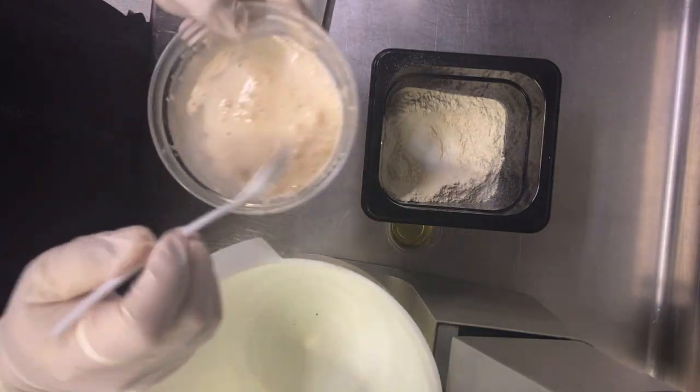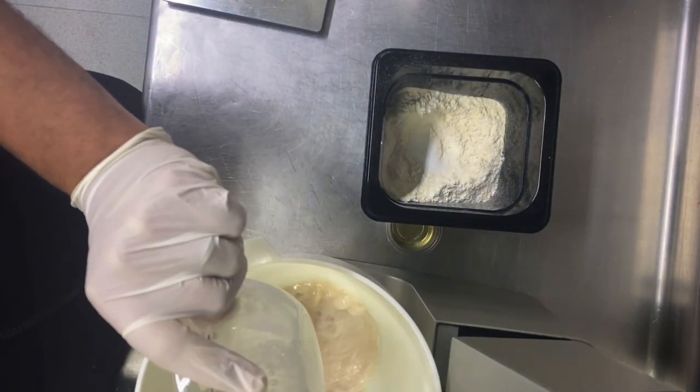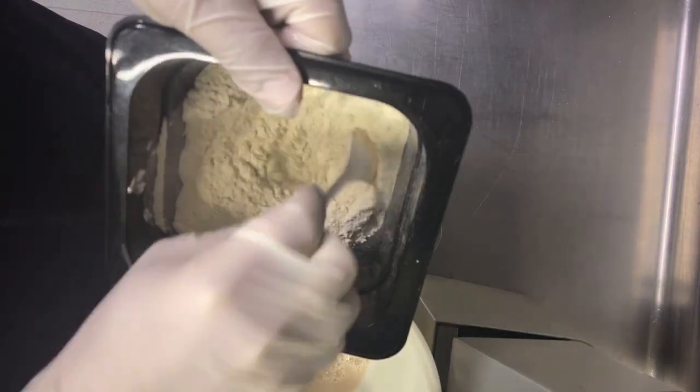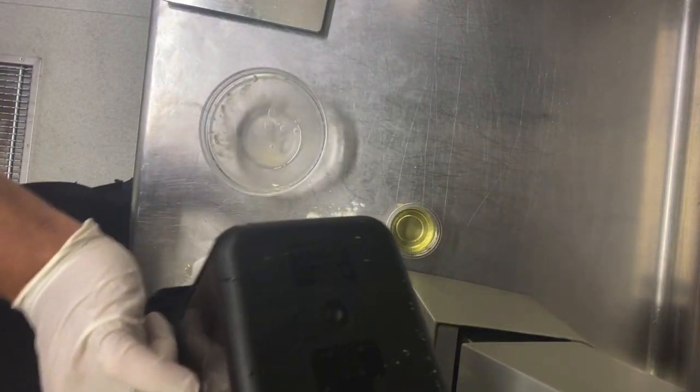After 15 minutes you can see the yeast has grown. I pour it into the machine — the mixer — then add the rest of the ingredients. It's very important to mix the salt with the flour, not with the yeast.